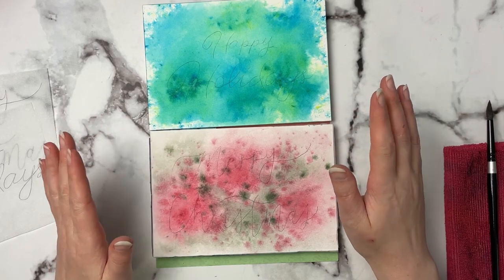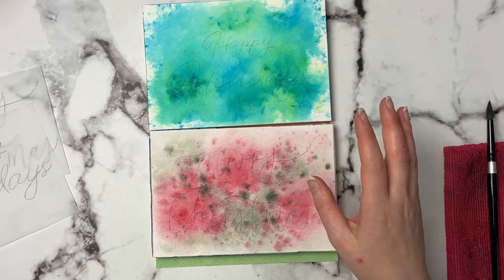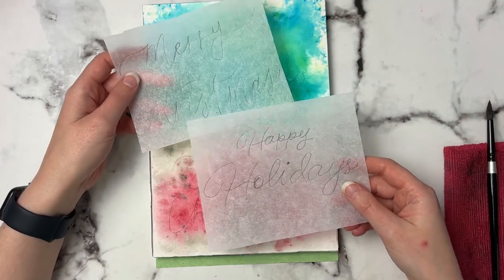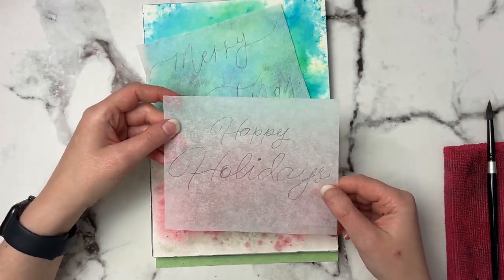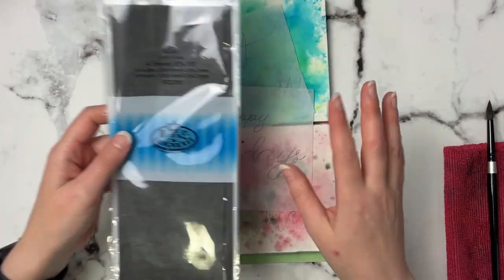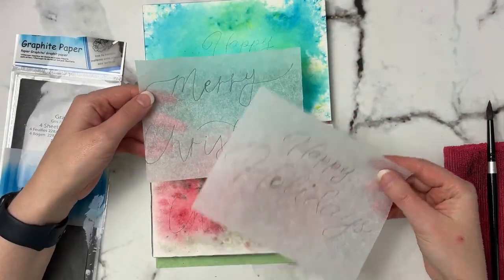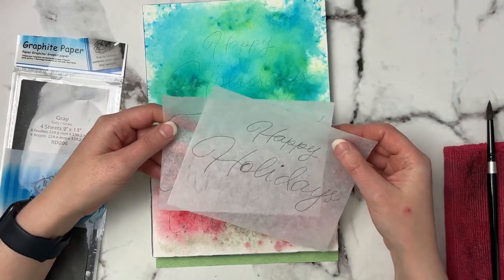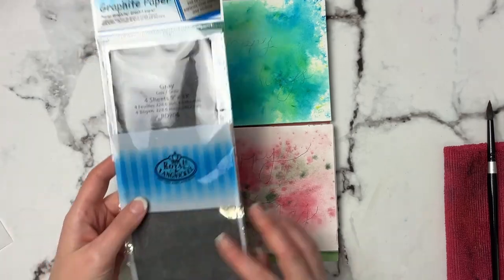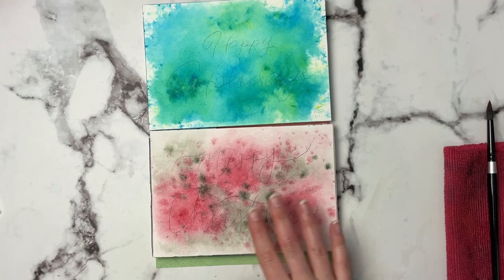So this is what our cards look like once they're dry. Now I am not a great hand letterer at all, so what I like to do when I want to do a message on top of my cards is I'll actually practice writing it out on some tracing paper or just some other paper, and then I'll use my graphite paper to transfer it to my cards once I'm happy with my hand lettering. This definitely takes me a couple of times to get right. Now that I've got it down, I can just easily transfer it onto my cards — I just put the graphite paper underneath and trace it loose enough so that I can just see it.